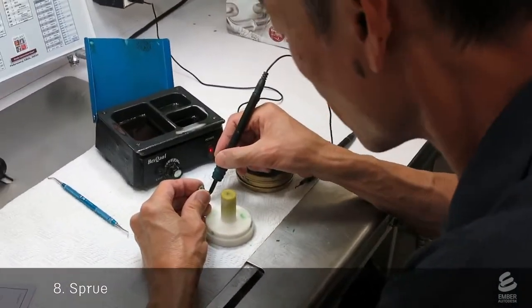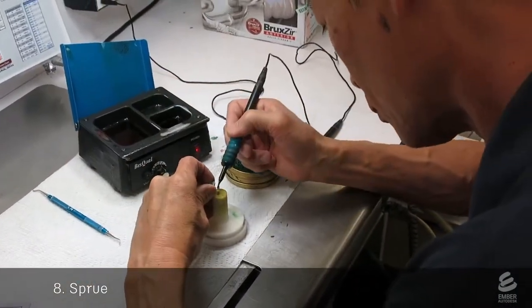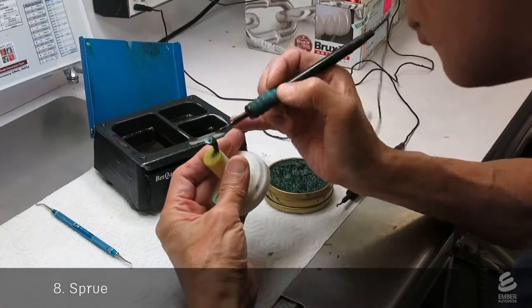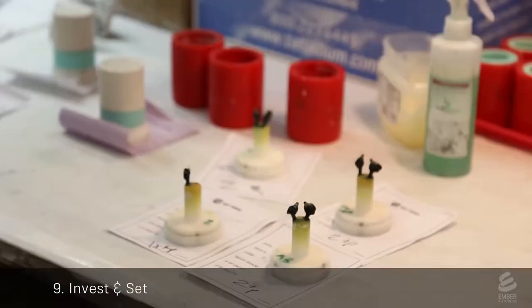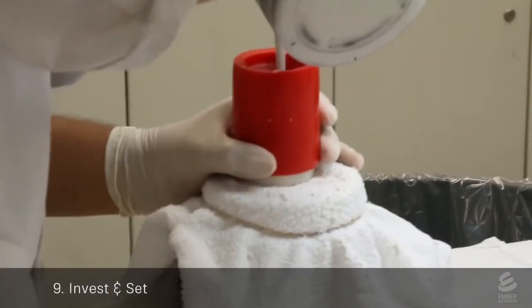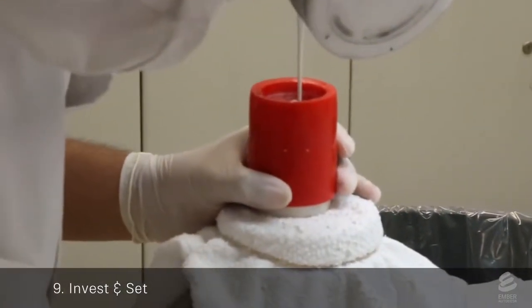Another technician sprues the crown, using wax to attach it to a stem. This will create a passage for metal to flow into the crown during the casting process. The sprued crowns are put into a mold, and a technician mixes up the investment material and pours it around the crowns.